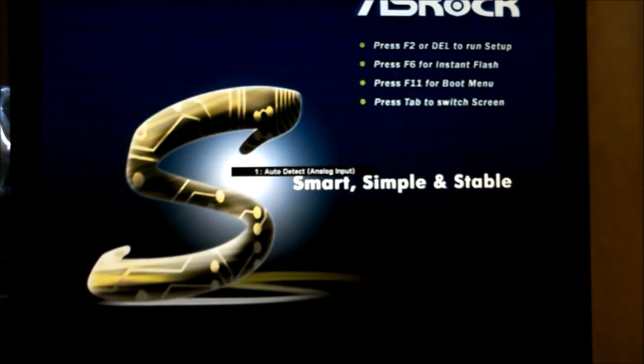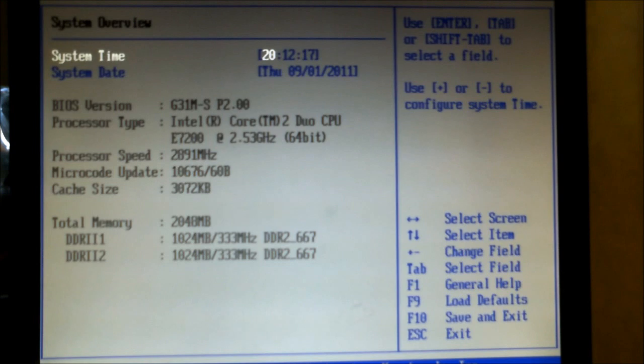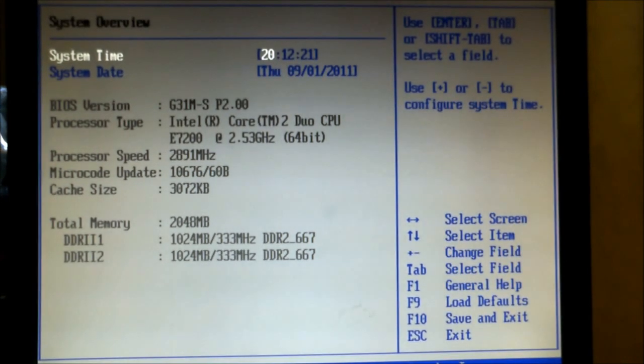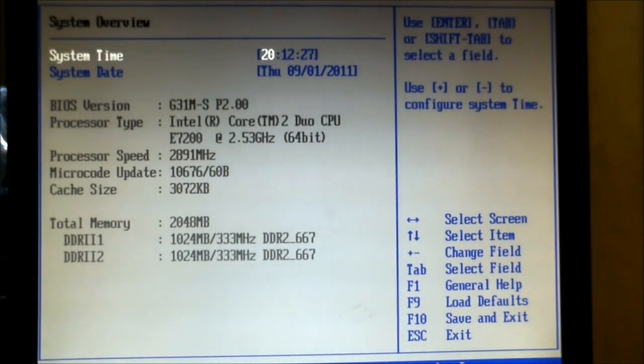And then we're going to exit and restart. Going back into the BIOS, you can see under the processor speed we now have 2.89GHz — and that's the overclock.